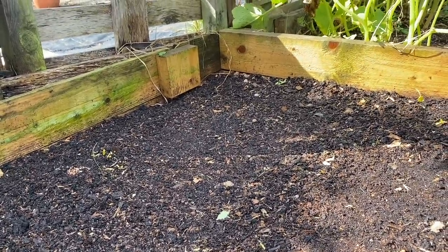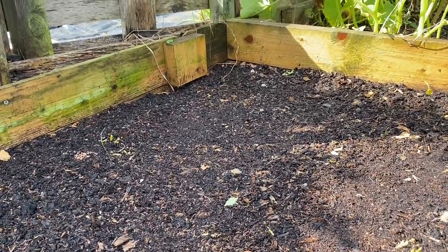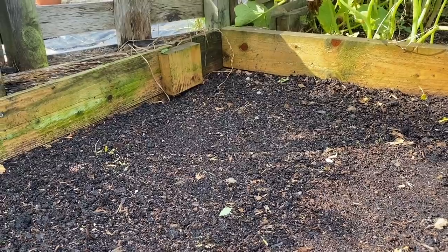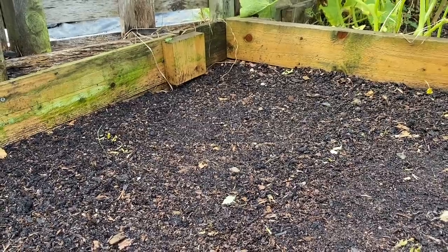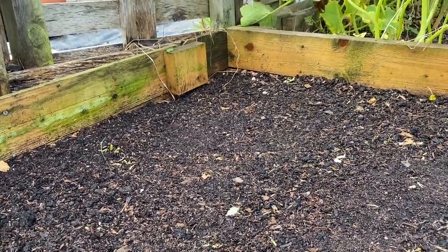The compost has got quite a lot of weed seeds in it. I am trying to improve my compost to get fewer weed seeds in it, and I'll talk about that in a future video. But right now this current batch has got a few in it. I'm going to put that down at about two inches and then water it, because the compost is quite dry.